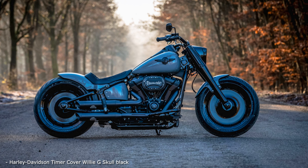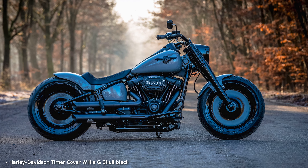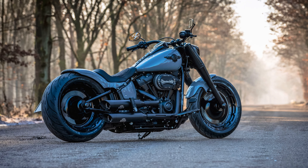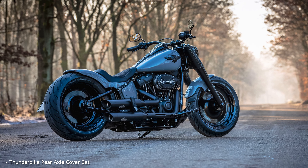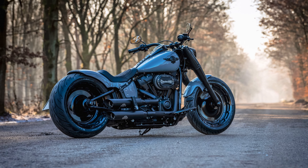Lowering, wide tires, tight fenders, short exhaust, and a big helping from the pot with the black paint for the fork and the original wheels, including the brake discs and some other parts — these are the components that this dude is made from. On top comes the pulley brake system and the side license plate holder.